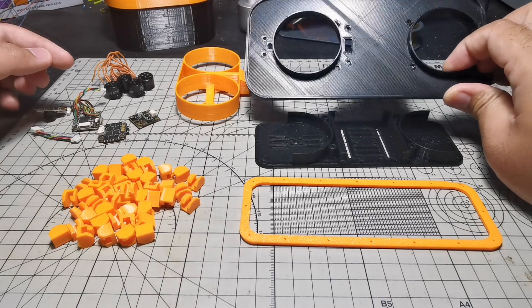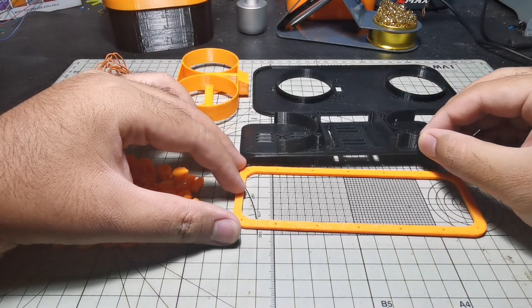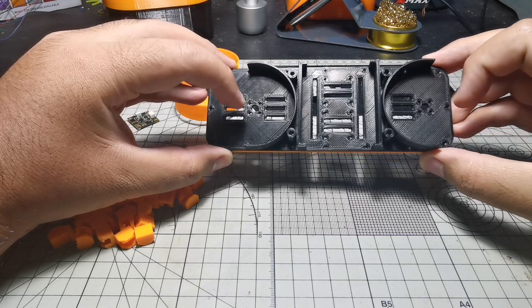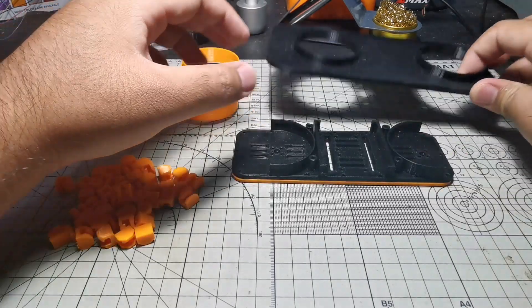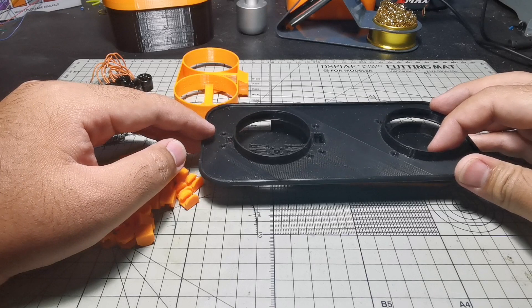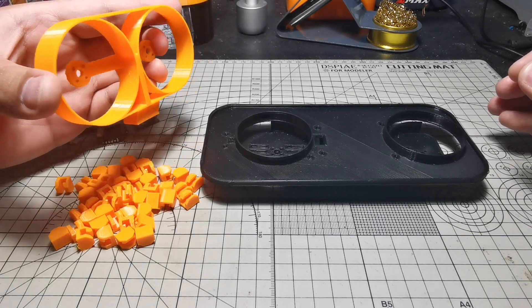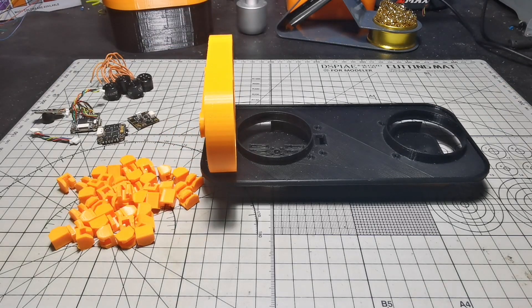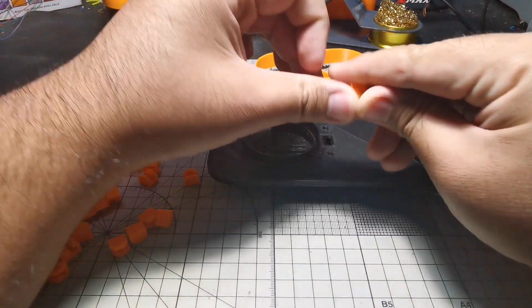I also finished printing all the parts for the mini hovercraft. The hovercraft skirt will be sandwiched between these two parts. There will be two motors, one here and another one here. This is the top plate — it goes on top of the bottom plate. And this is the thruster, which controls the hovercraft to move forward or turn left or right.